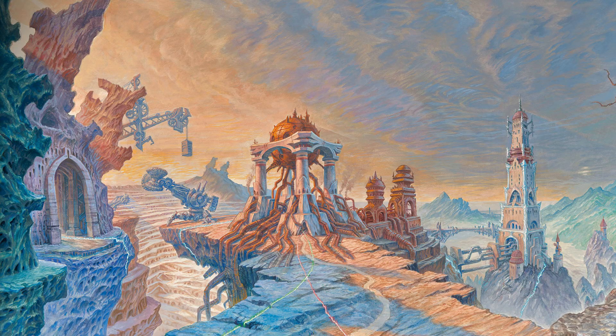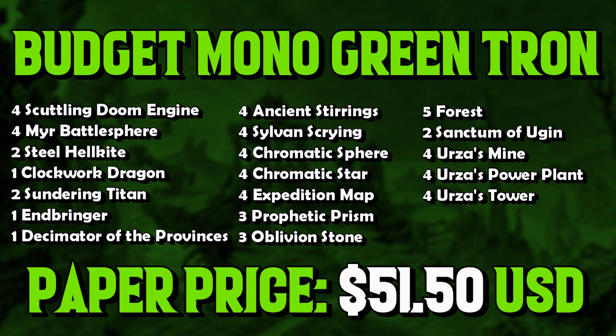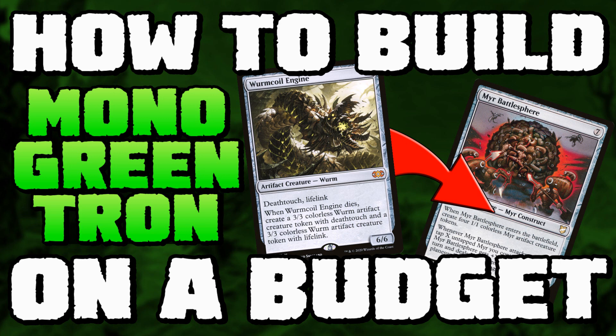Just like that, we have a budget casual mono green Tron deck for extremely cheap. Here's an example of a deck list — you don't have to copy it card for card, but here's the price: a little bit cheaper than the $600 to $800 that mono green Tron typically costs. This deck is perfectly fine at the kitchen table and probably okay at Friday Night Magic, though you'd need a sideboard too. The good news is it's so cheap that you could build it just for fun, and you can always upgrade into Karns and Ugins over time — buying one card at a time if you like the deck.